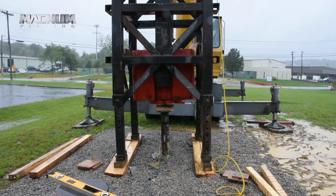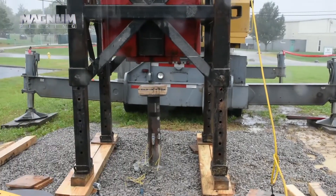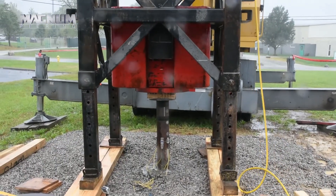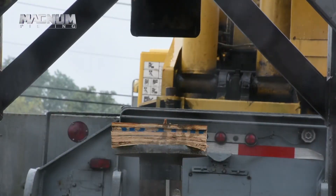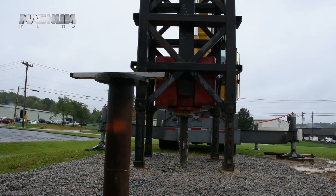Yesterday we came out and impacted this pile — this is the magnitude pile — and we got that test in, but the rain made us run away. So we're going to be testing this one now. This has no grout in it; it's just the same steel pile but without grout.